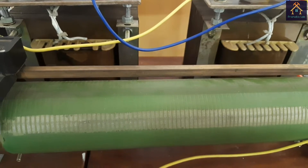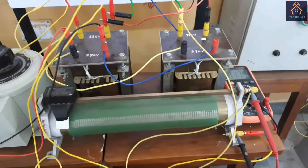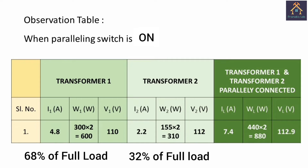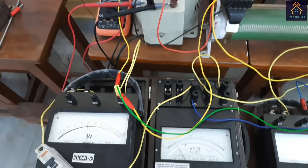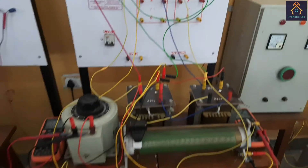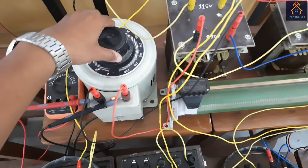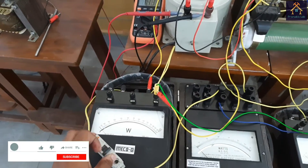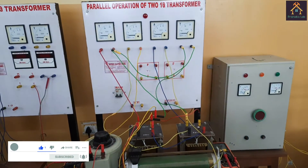You can see fumes coming from the rheostat — it is very hot, so we must take care when operating the rheostat and performing this experiment. The observation table when the paralleling switch is on shows both transformers operating in parallel: transformer 1 supplies 68% of the full load (600W of 880W) and transformer 2 supplies about 35% (310W of 880W). The two transformers do not share equal amounts of load because their percentage impedances are different, even though their kVA ratings are the same. Full experimental details and lab copy write-up are given in the link in the description. Please subscribe for more videos like this — stay tuned.